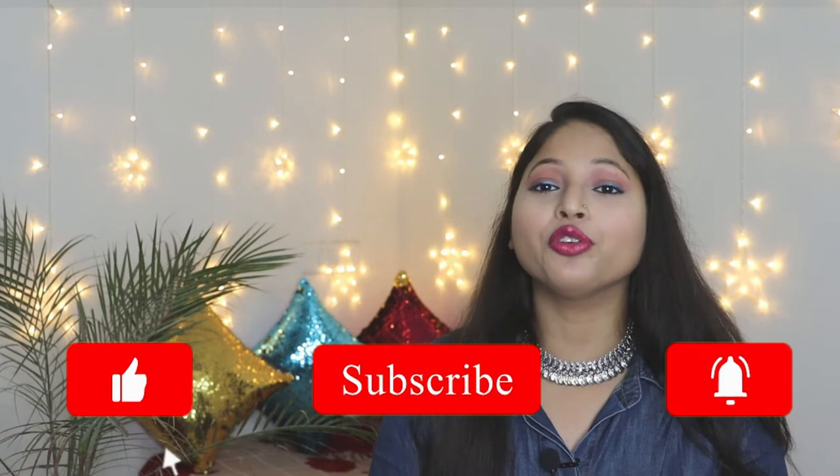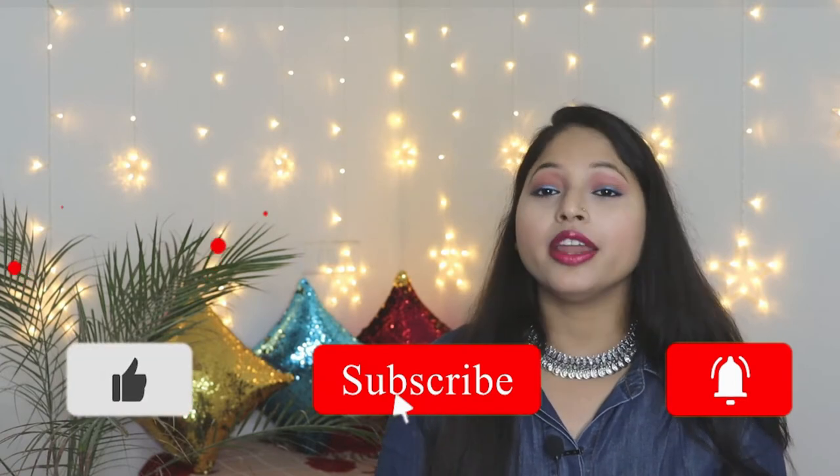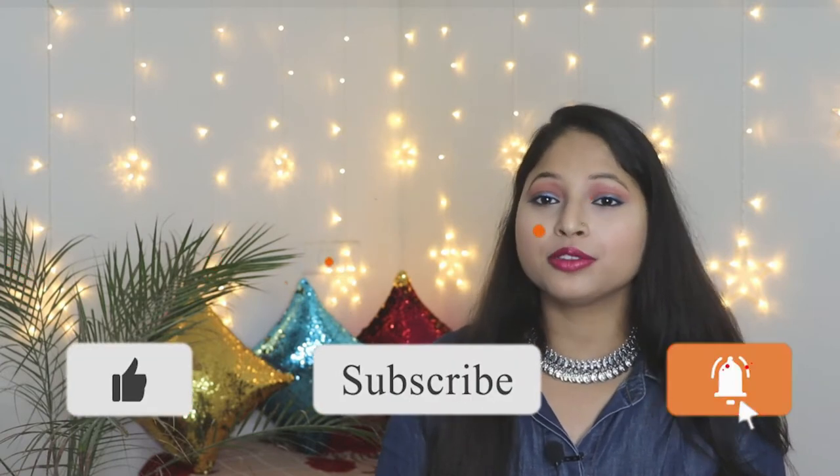If you are new to my channel, don't forget to hit the subscribe button and also press the notification bell so that you will get notified every time I upload a video. Without any further ado, let's get it started.